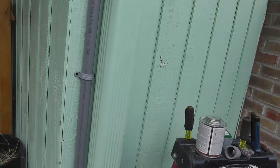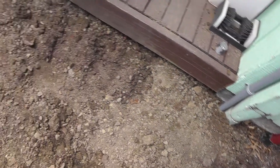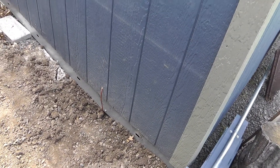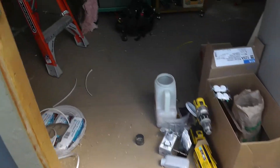This conduit is going to go down underground - it goes down about 20 inches deep. They ran it inside underground, fed it up through the wall here. Let's take a look inside.